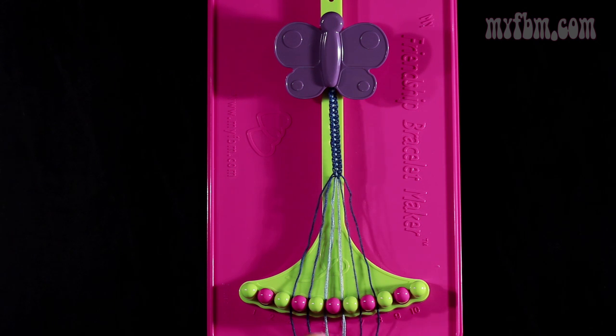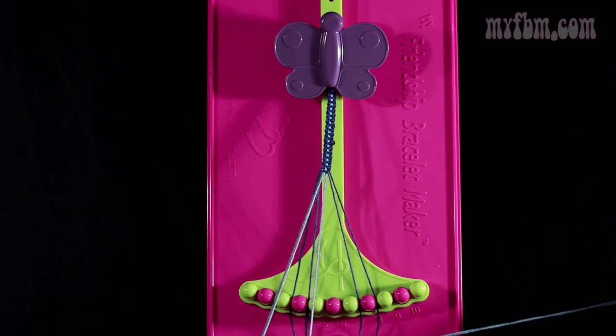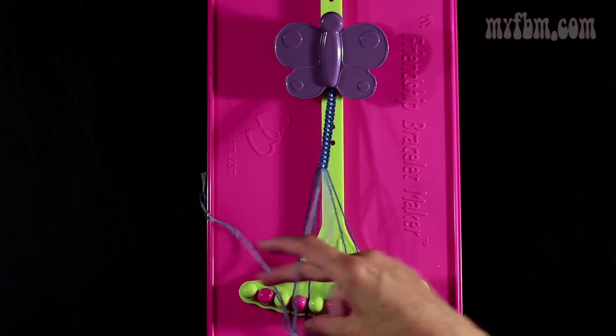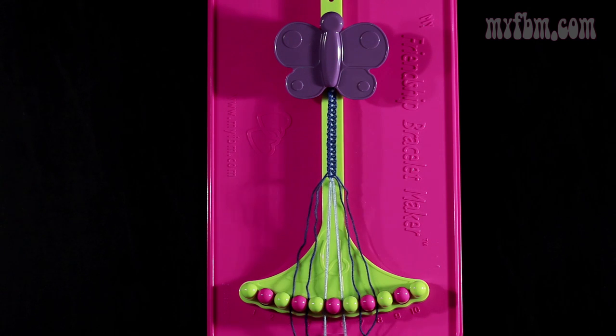Now you're going to do step 10. You're going to take the strings from slot number 5 and make a single right, single left knot with the strings from slot number 6. So you're going to make your regular 4, pull through once. Make your backwards 4, pull through once. Place your light blue strings back into their original slots.